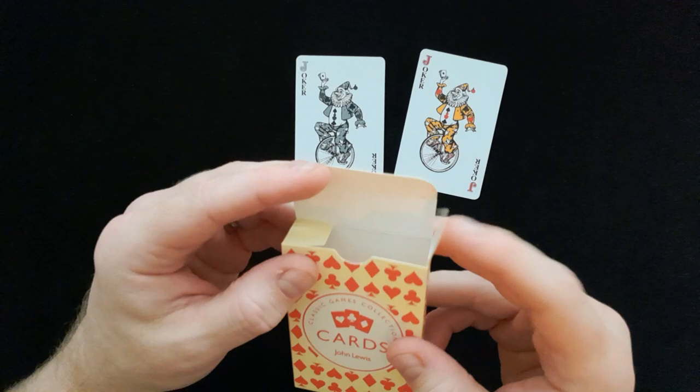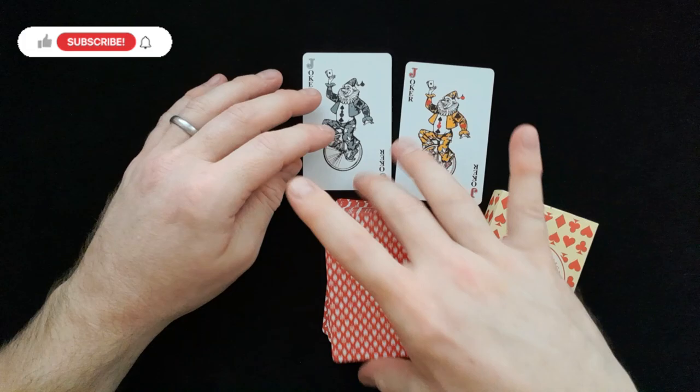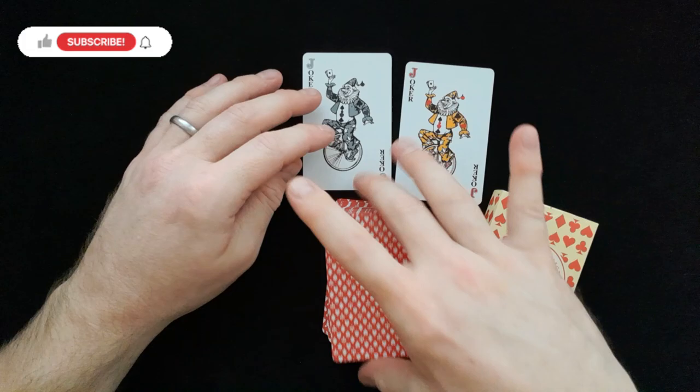So that's the John Lewis Classic Games Collection, which I picked up last year. Interesting — no special cards that come with it, but there you go. If you haven't subscribed to the channel, please hit that red button and the bell, and you'll be notified each and every time I upload a new video. Have a fantastic week and I will see you next time.